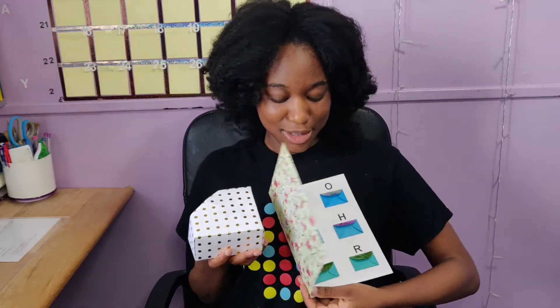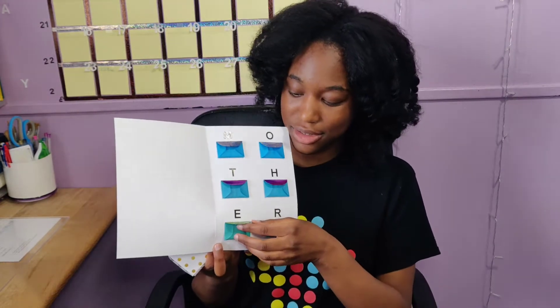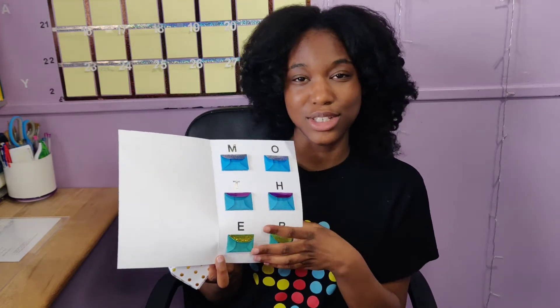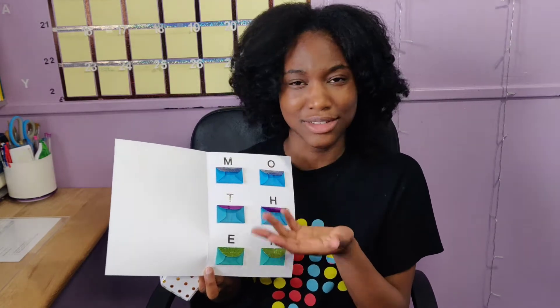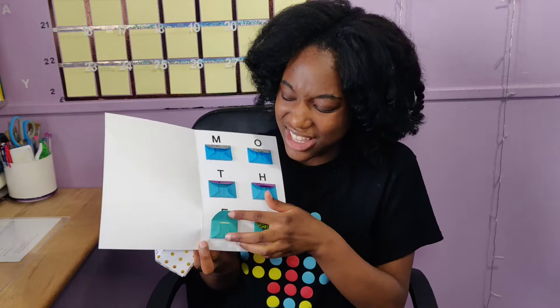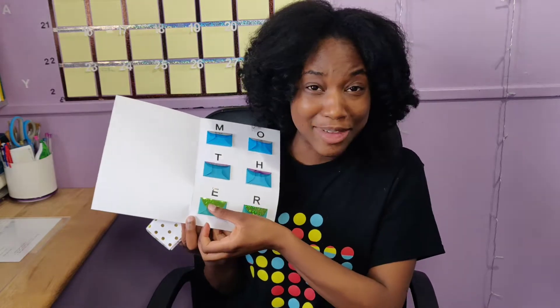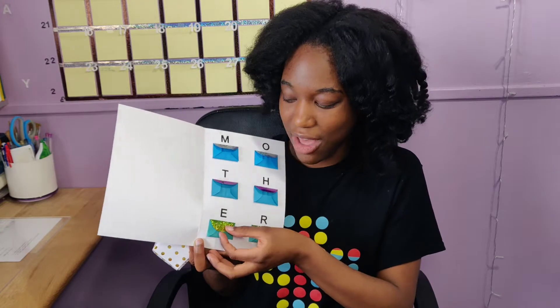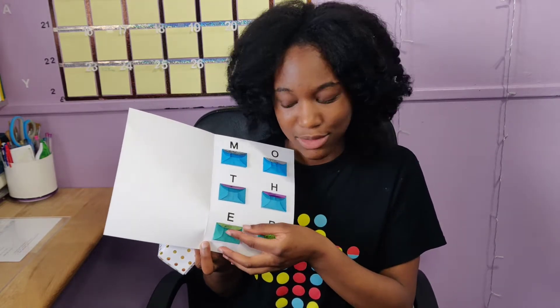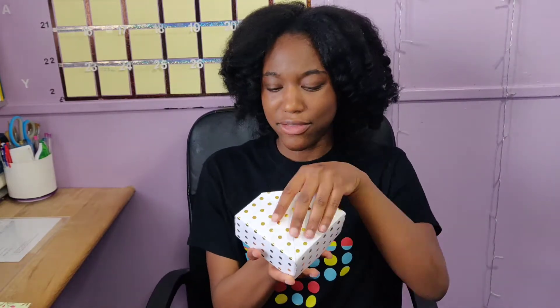In this card you have mini little envelopes with 'MOTHER' over each one. You can either do a poem or make it match the letters — whatever you want — write some little notes inside of it. I made this design specifically so when you open it, it helps to open instead of you having to pick at it and ruin the envelope.